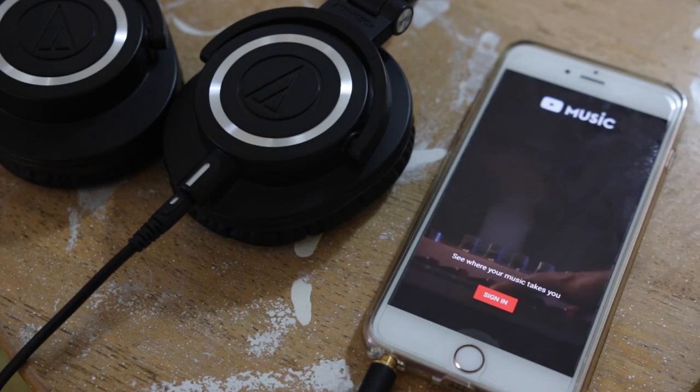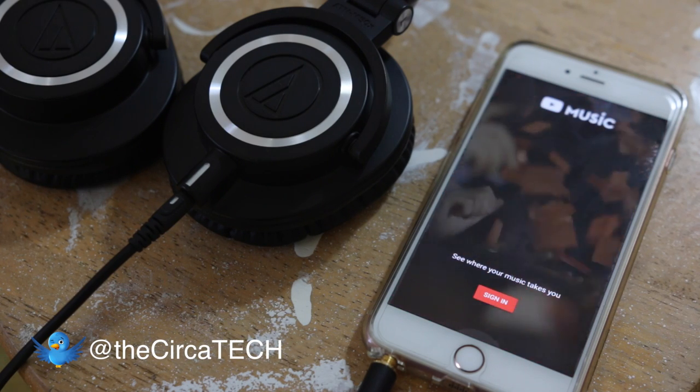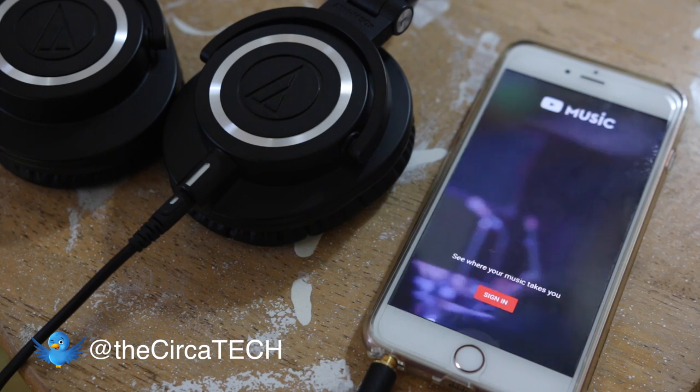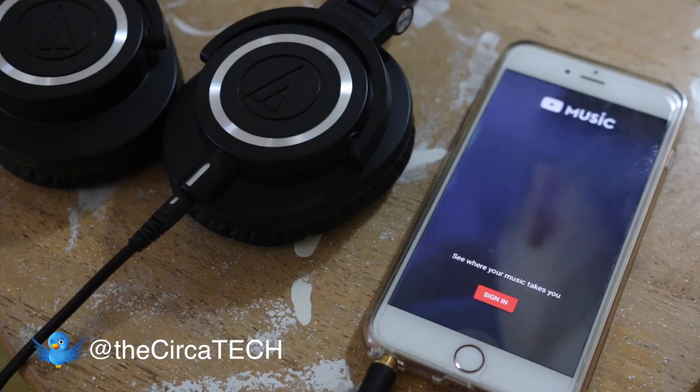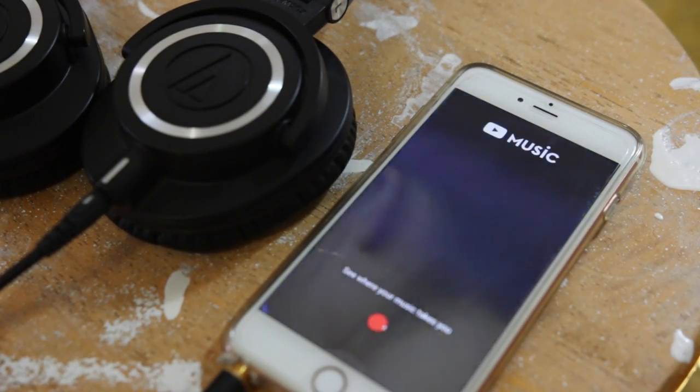What's up everyone, it's Amanda. A couple weeks ago YouTube launched YouTube Red, which is their paid subscription service. I've already done a video on that so make sure you guys check that out if you don't know what YouTube Red is all about. In addition to all the features with YouTube Red, they've released a new app called YouTube Music.